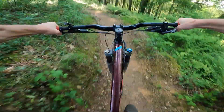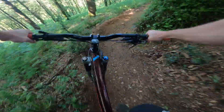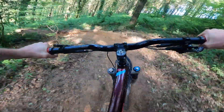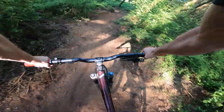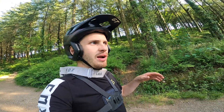Little double jump up there, big Scandi flick, dropping in into the roosty corners. 30-foot berm, new hip right here. So yeah, that new track's sick - see what the locals have built, the big berm at the bottom and the new little hip.